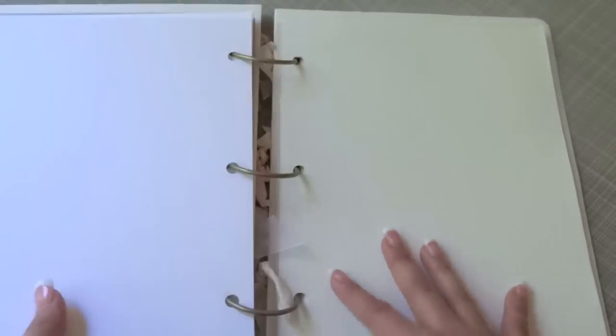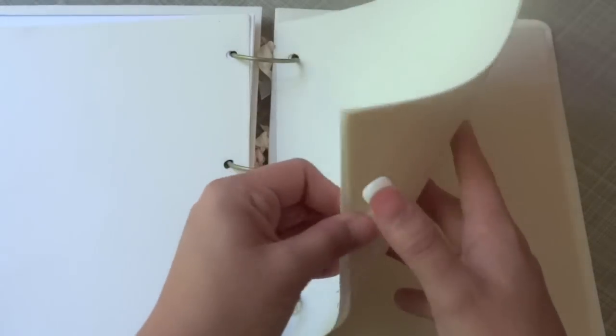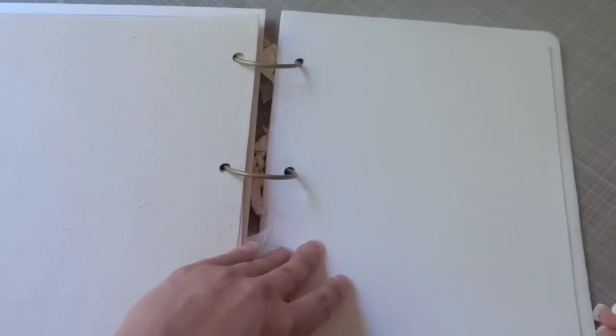These are some canvas pages that you can glimmer mist or color with anything you want — you can add a lot of texture. These are actual canvas ones, really gorgeous. This one has kind of a script in it which is really beautiful. I just can't wait to play with these. As you can see in the light, you can see the patterns on the inside — really gorgeous for creating a mini album or a mixed media album.